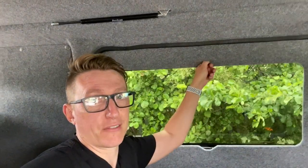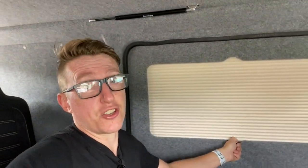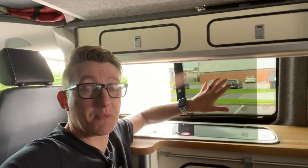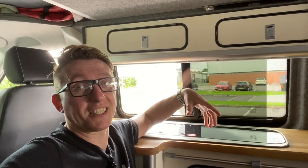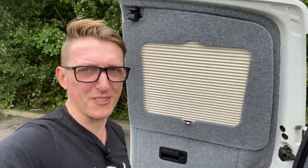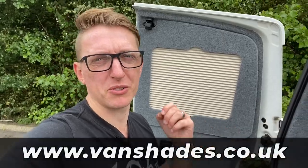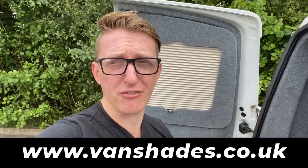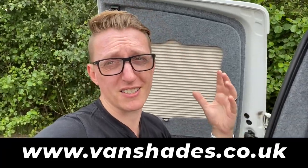Look at this face — I'm a very, very happy chappy. So straightforward and really easy to use. On this side I've actually got a splashback that I'm going to be fitting at home because it needs to be bonded on. I'm going to do that in a separate video, just to show you how straightforward it is to fit. Don't forget to check out the Vanshades website, www.vanshades.co.uk — you can tailor-make your own version for your vehicle, choosing all your own colours.